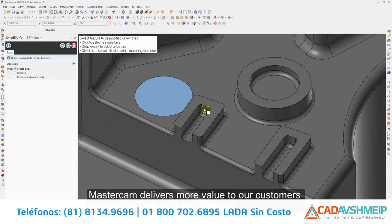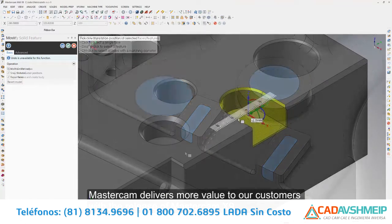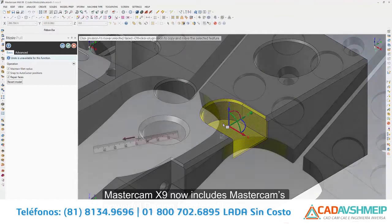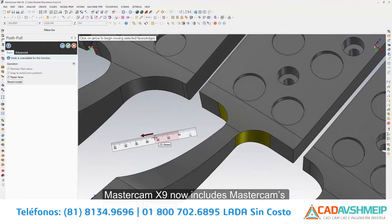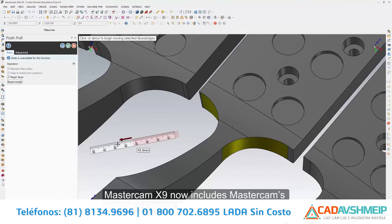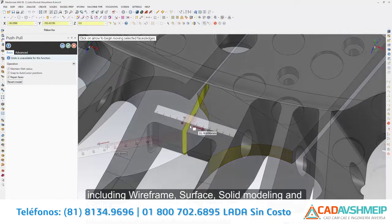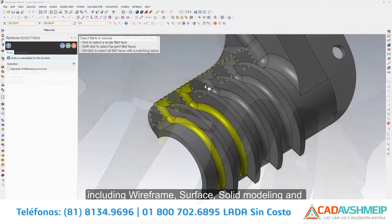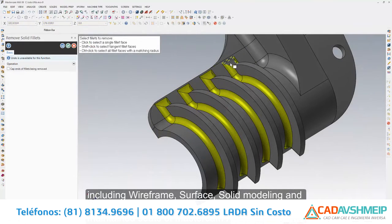Mastercam delivers more value to our customers with the release of Mastercam X9. Solid modeling is an important technology. Mastercam X9 now includes Mastercam's powerful design functionality, including wireframe, surface, and solid modeling, as well as solid modeling prep tools for all new and maintained seats of Mastercam X9.